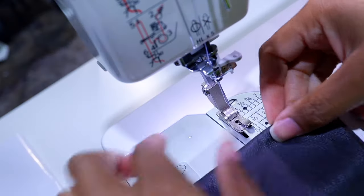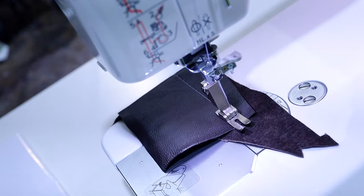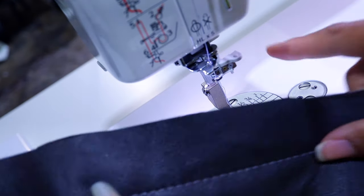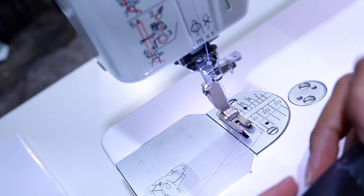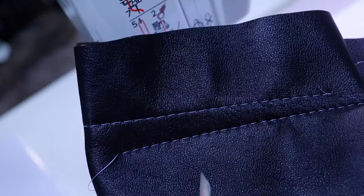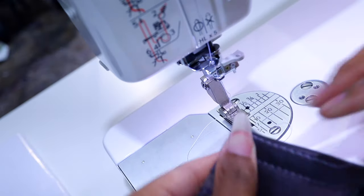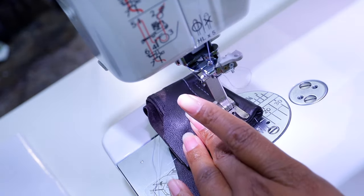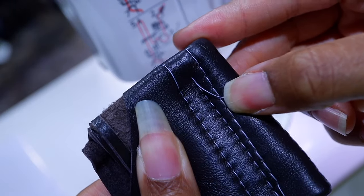Last up is leather. Two layers of leather — the bonus here is no leather creasing, no bunching. If you try to do that with a regular sewing machine with a regular foot, it's going to bunch up and get stuck. Then four layers of leather, eight layers of leather, and then we tried 16 layers of leather. Beautiful — 16 layers of leather.